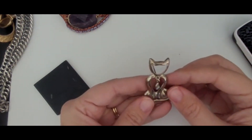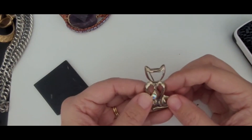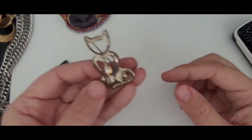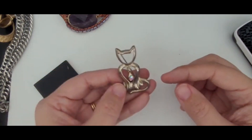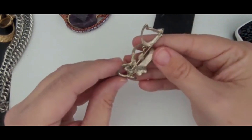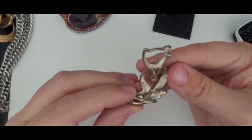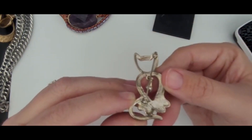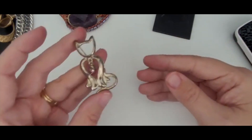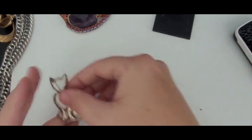Here's a pretty little cat brooch. It's got this pretty rhinestone center. It's really nice. I'm not seeing any markings on this, but it is cute. Somebody who has a cat is going to absolutely love that.